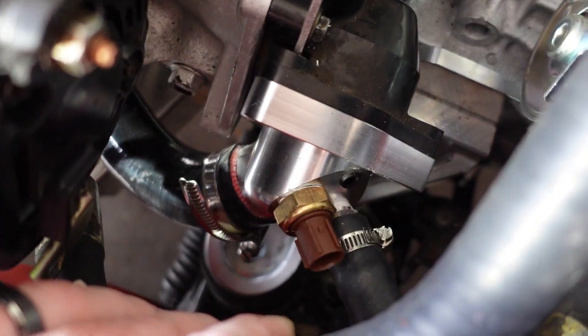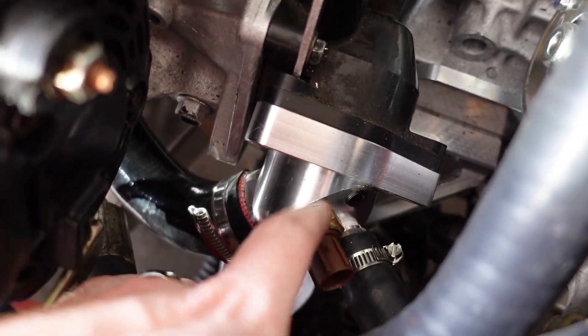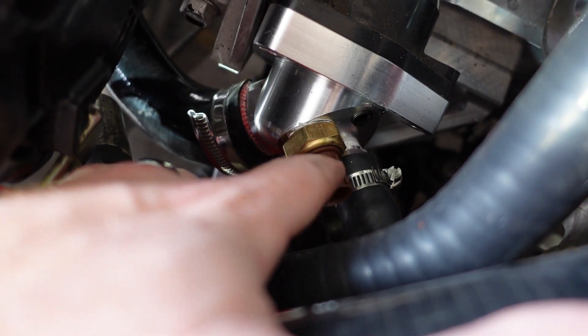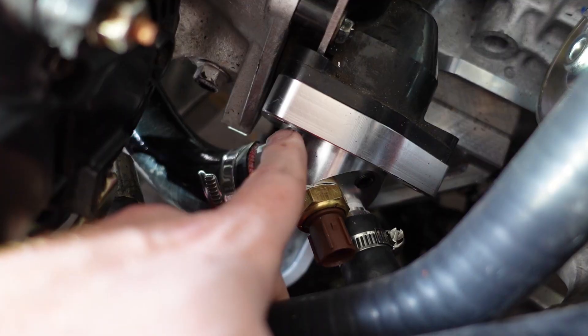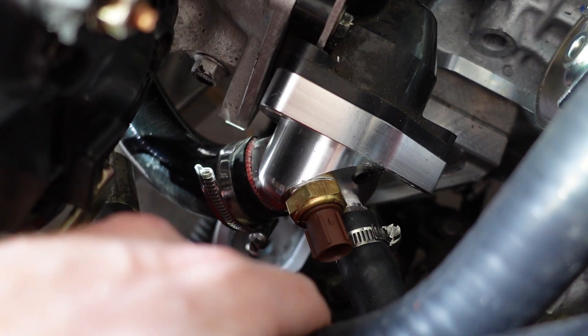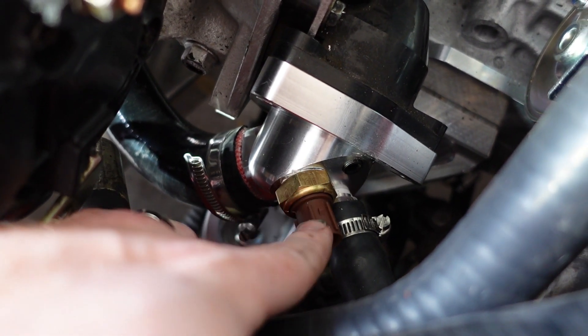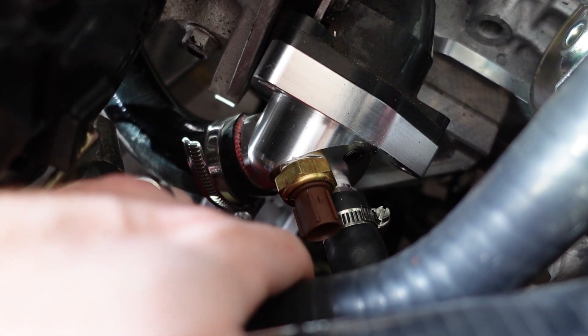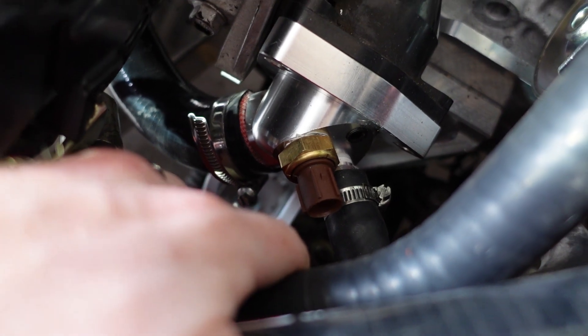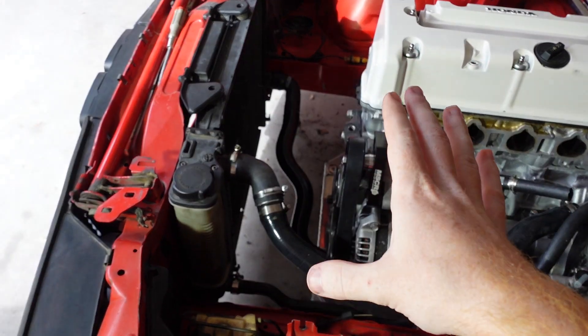One other piece you'll need is an OEM Honda fan switch — I believe it's a fan switch. It just plugs up the hole on the swivel neck and patches that hole. It's about seven dollars on Amazon, super cheap and easy.